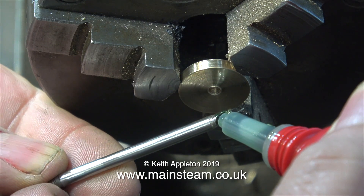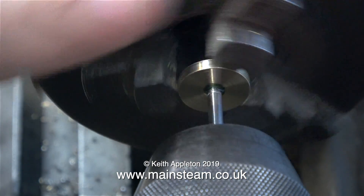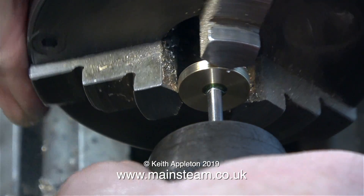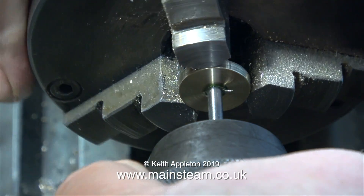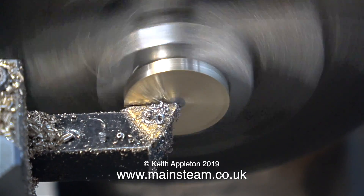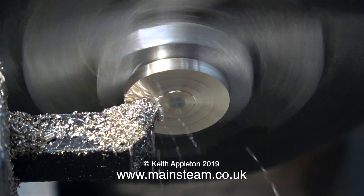Any piston in a steam engine needs to be completely concentric with the piston rod, so first of all I'm using some Loctite 603 retainer. With the piston blank in the main chuck and the piston rod in the tailstock chuck I assemble the parts. Obviously the piston rod is now too long, so here I am machining it away, and taking a quick skim across the front of the piston at the same time.